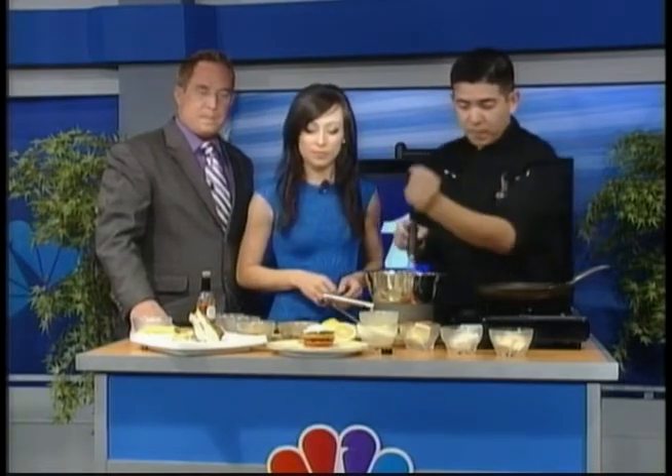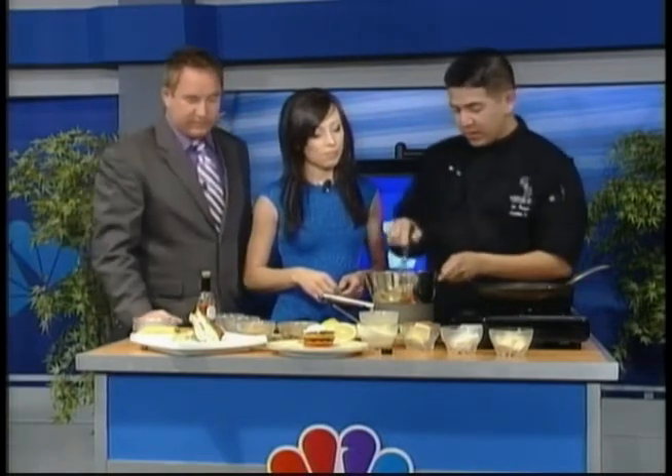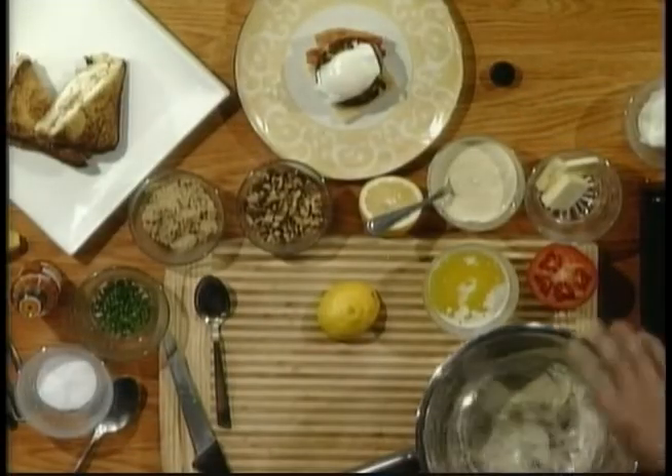Traditionally you would do like a tomato, spinach, and bacon, but here we have smoked bacon and crab cake. The crab cake is the traditional base here. I'm going to show you the sauce real quick — that's really the best part of the benedict, the butter sauce. That's what makes it.